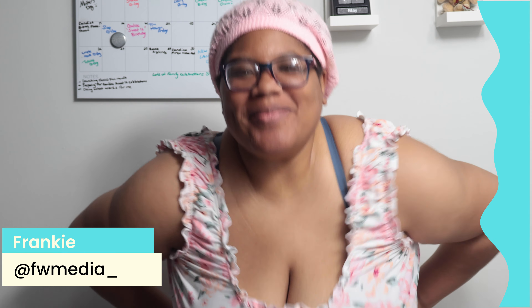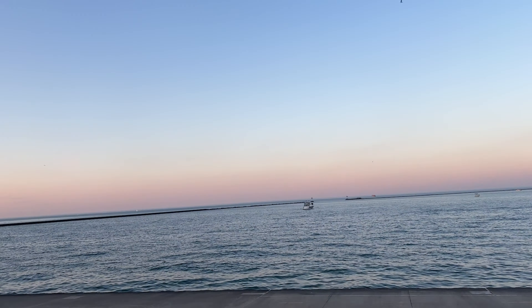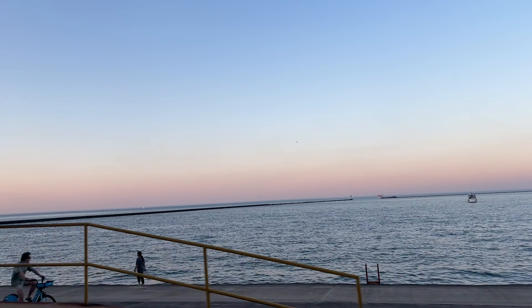Hey everybody, I decided to do a video where I'm standing up moving around today. It's your girl Frankie. Got my little summer dress on — it's getting warmer, not summer yet officially but it's about to be. It's gonna be like 85 degrees today, 90 tomorrow. Enjoying this weather and this nice day. I got out early, did some walking. I am starting a new regimen where I'm gonna be moving around, working out more — that's my thing.